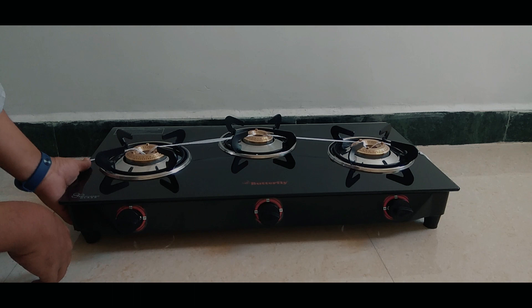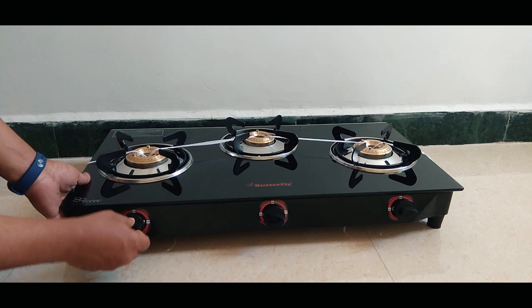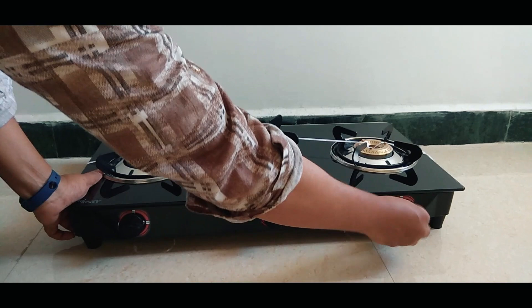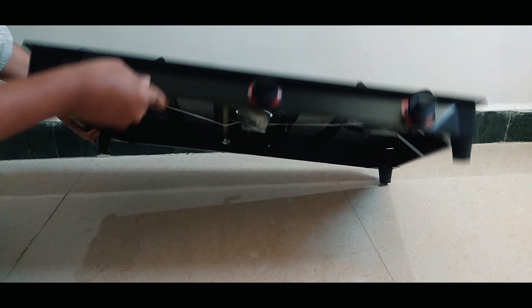I have checked all the materials. I have used all the buttons. There is also a sticker on it. The on/off controls work well. This is a good quality product. I have used a cutter to inspect it.